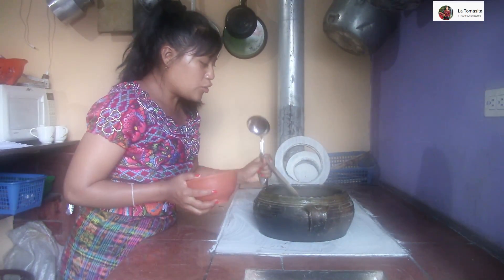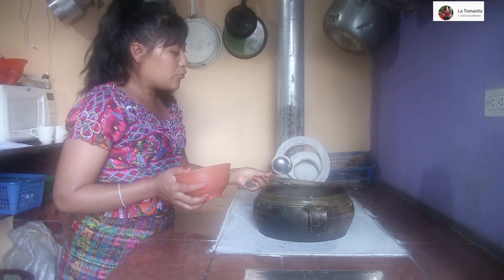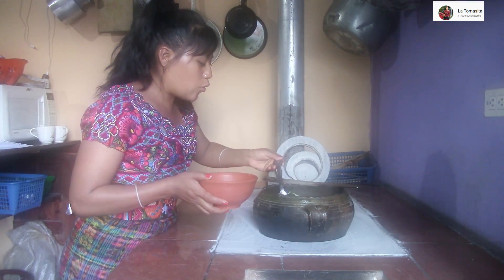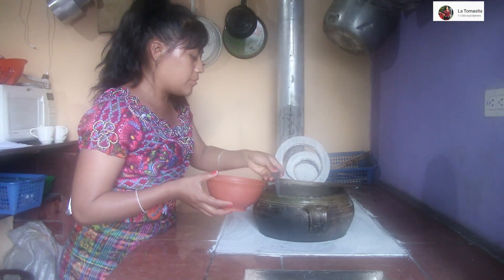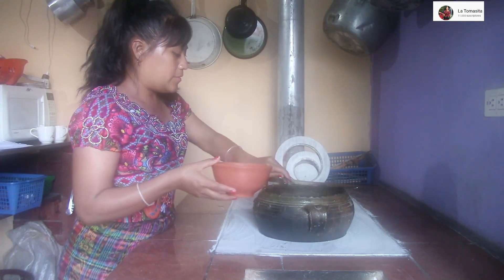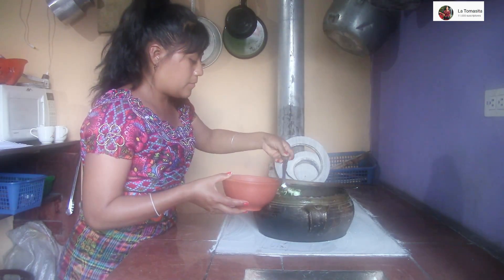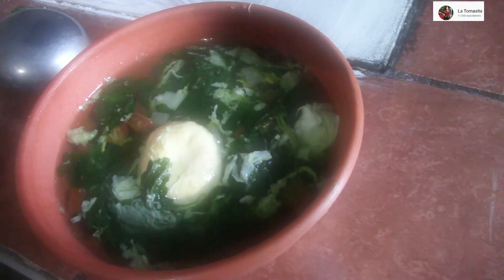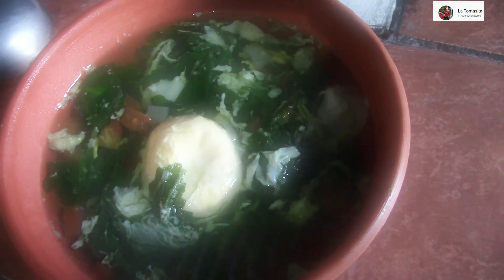Ya está nuestra hierbita, mis amigos y mis amigas. En este momento lo vamos a probar. Les voy a mostrar cómo salió esta rica hierba con huevito. Miren, delicioso. Entonces les voy a mostrar cómo salió: este rico caldito de hierba de apazote con huevo.